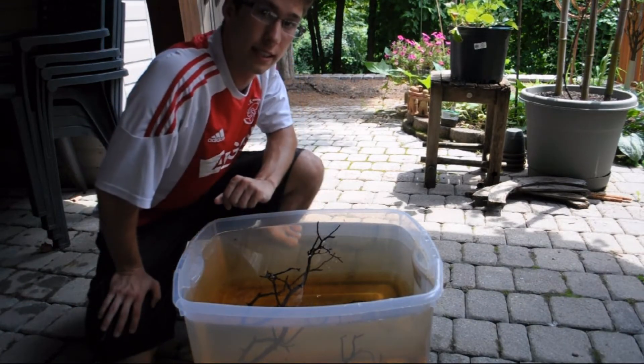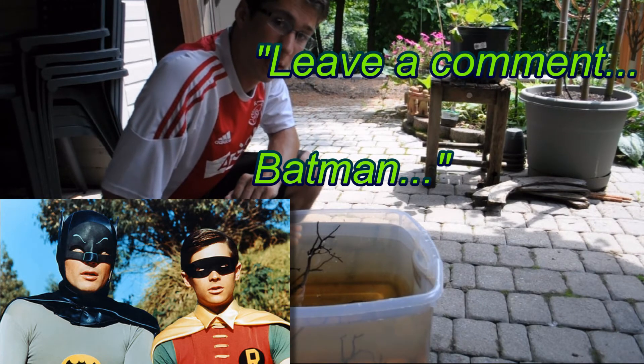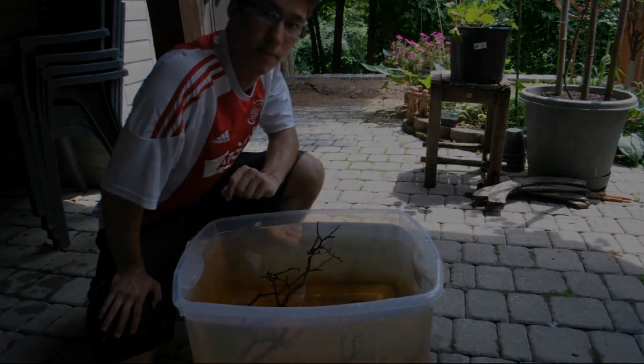There you have it. That's the science of tannins in the aquarium. If you have any suggestions for the series, please leave a comment below or send me a private message here on YouTube. Thanks for watching. Cheers.